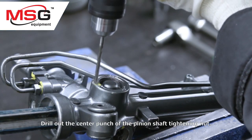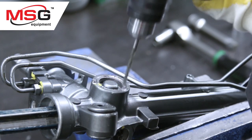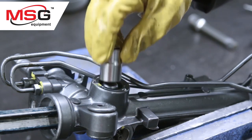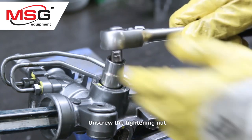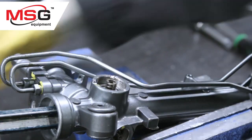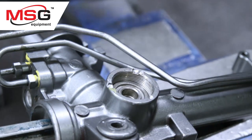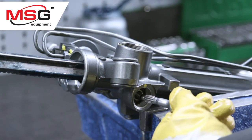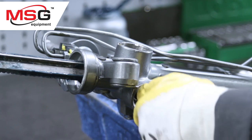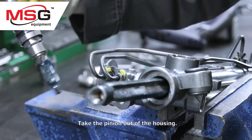Drill out the center punch of the pinion shaft tightening nut. Unscrew the tightening nut. Take the pinion out of the house.